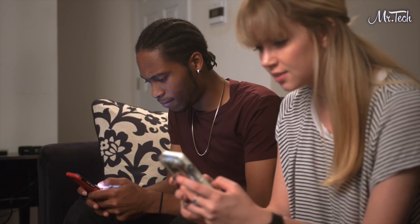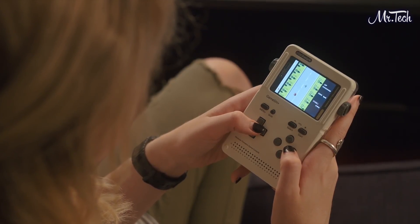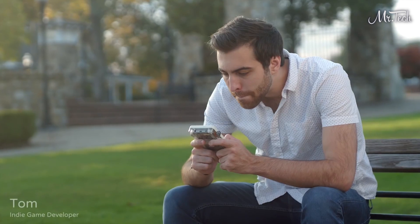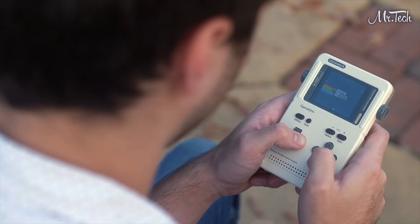Unlike a slippery touchscreen, the classic controller layout is perfect for retro gaming. Or you could be like Tom — he likes to mod his games, like adding in cheat codes or new character models. He's even working on developing his own game for GameShell.